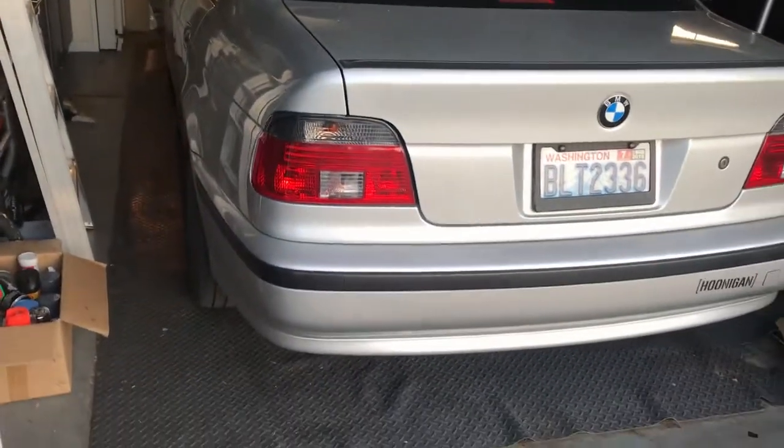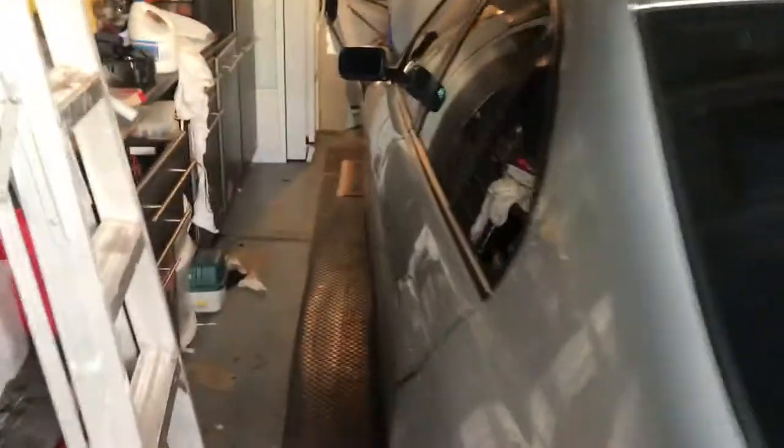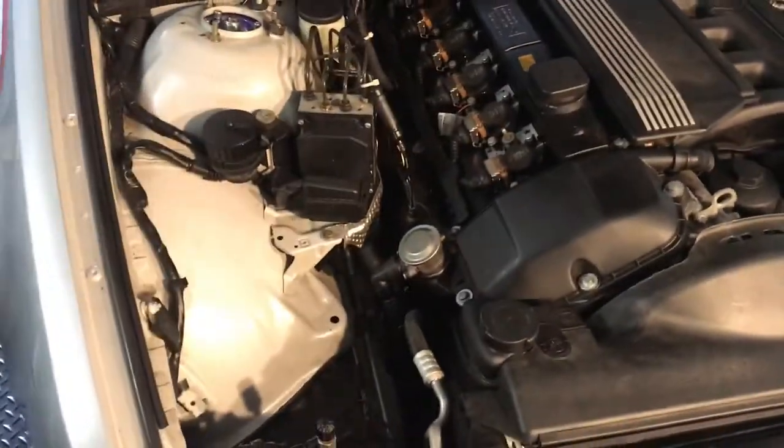Looks like this is running fairly well. One problem I had when the spark plugs were oily is that the oil would cause my idle to fluctuate — after a while of driving it would be fine, but out of nowhere after a cold start it would just fluctuate the idle, which was very annoying. That could be the fix, but you can clearly hear it's still doing it right now. I'm not sure what that is — let me know in the comments. It might get better over time — oh, it almost died right there.